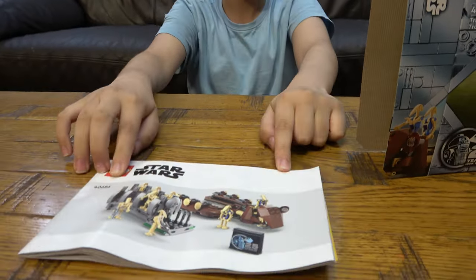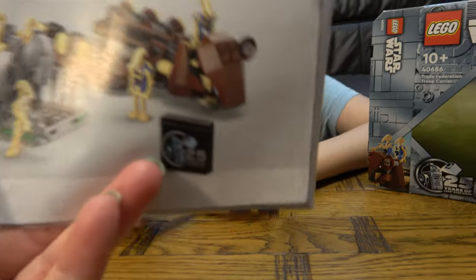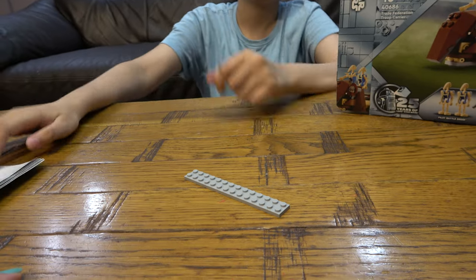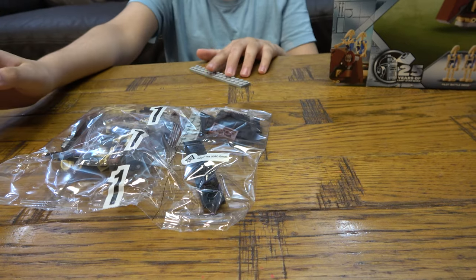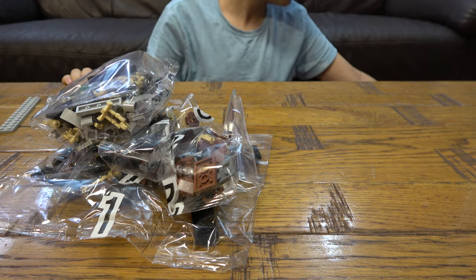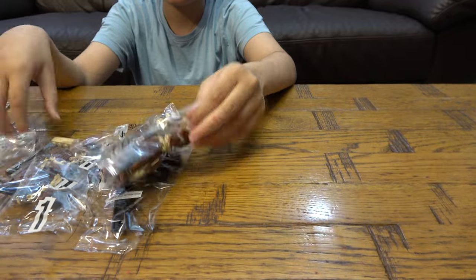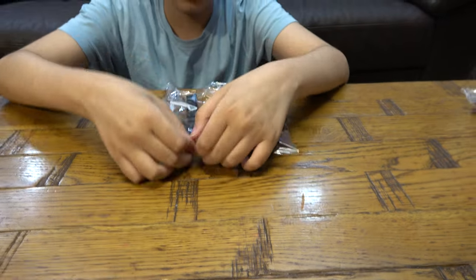We have an instruction booklet, but sadly it's quite bent. We have this piece, then we have bag one, bag two — and there's nothing else in the box. We'll keep that box. We'll start with bag number one.